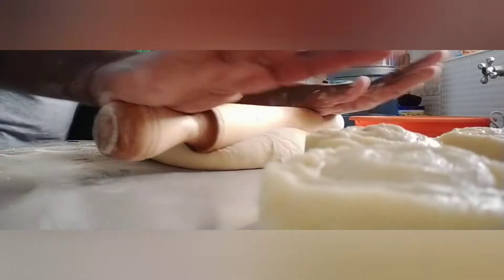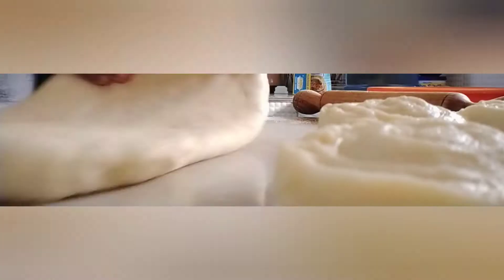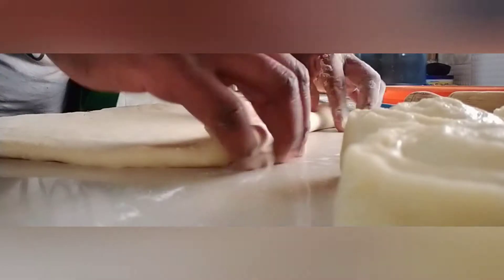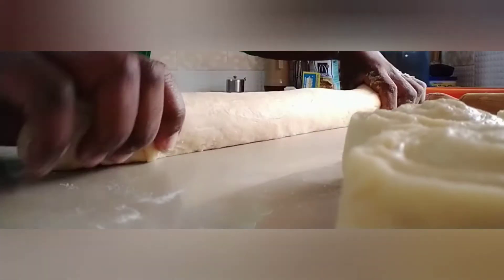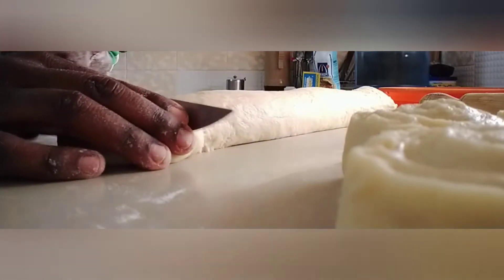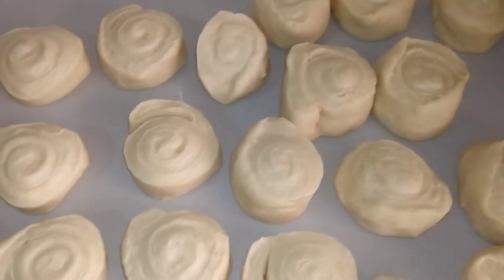I am going to do the same to the other dough. When it's rolled out I am going to cut it again into small balls. We've now cut all our dough into small balls.